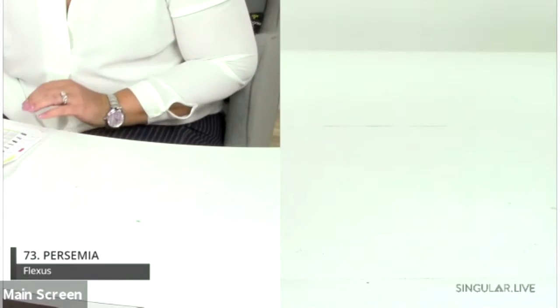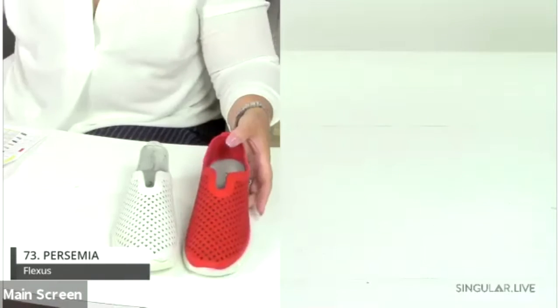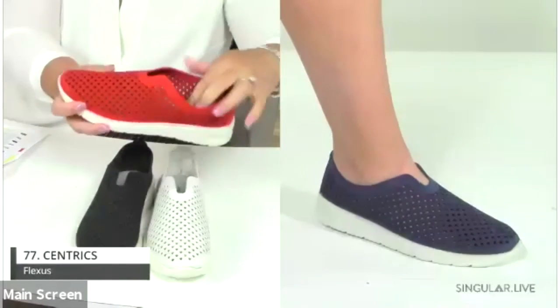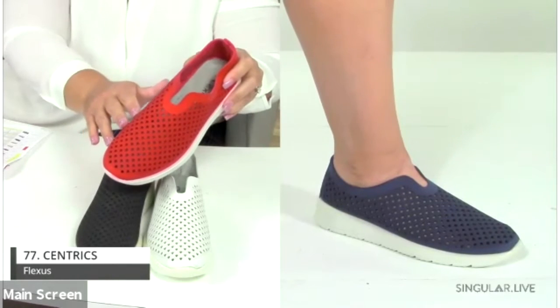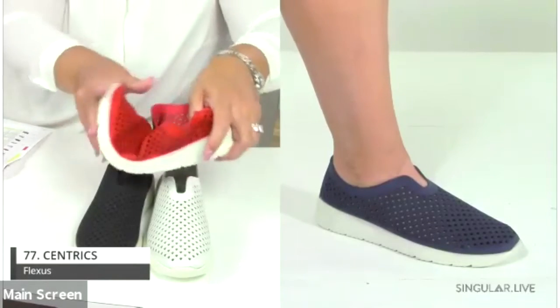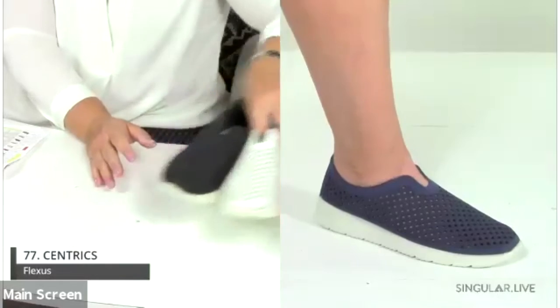Number 77 is the Centrics — an incredibly lightweight one-piece upper with diamond-shaped cutouts. It has a direct-injected wedge sole, a super padded footbed, and is really comfortable, flexible, and lightweight. The details on this are absolutely beautiful.